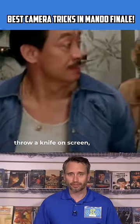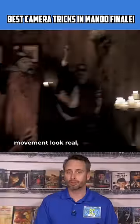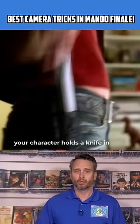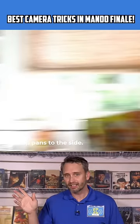These days, if you want a character to throw a knife on screen, they can just add one in post. But in the old days, there were ways to make this movement look real using only in-camera effects and editing. To pull this off, your character holds a knife in their hand and then begins the motion of throwing it. Then the camera follows the motion of their arm and whip pans to the side.